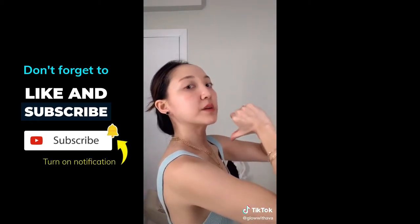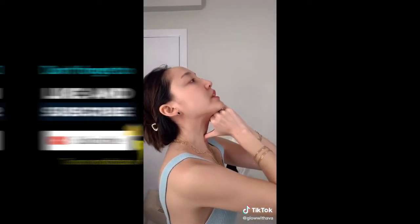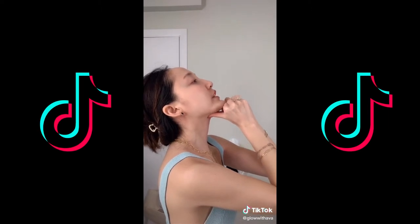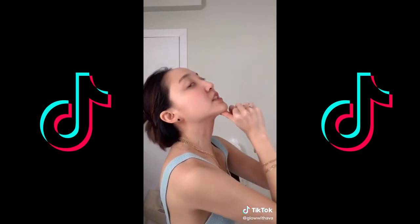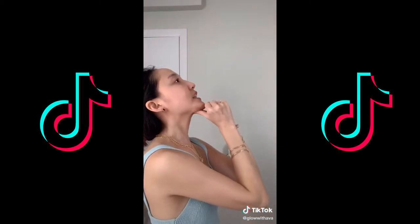Lastly, place your thumbs and start from here, pushing up gently. Be gentle, but also make sure to apply some pressure when you hit your chin. Repeat this up to ten times.